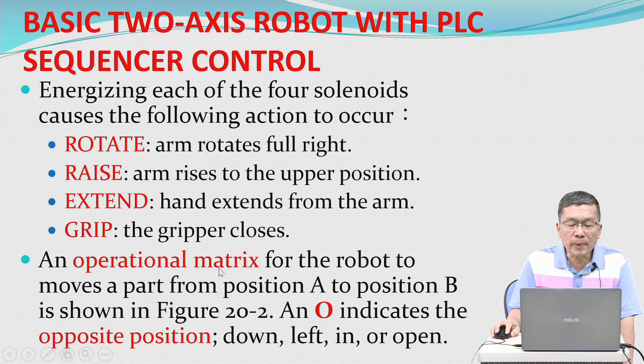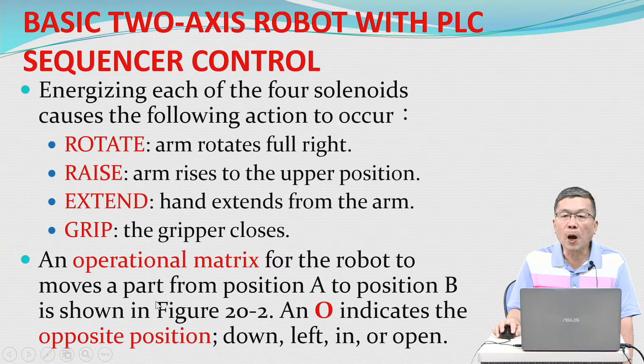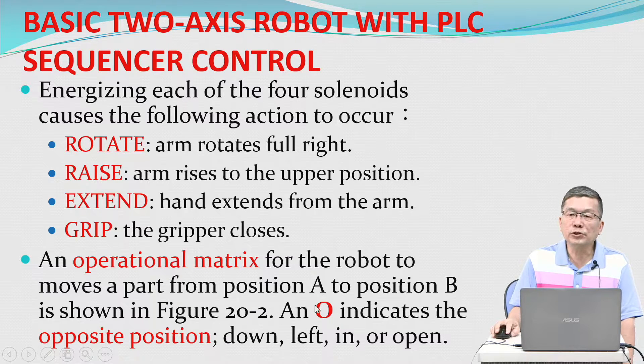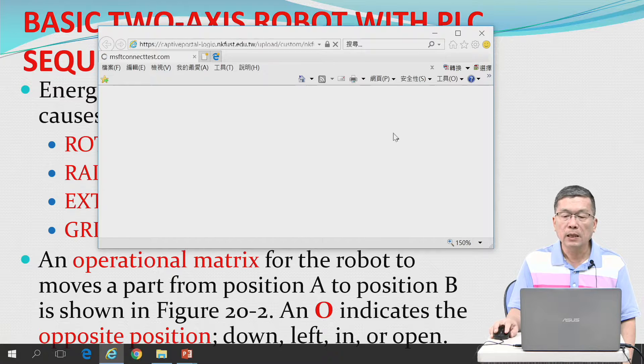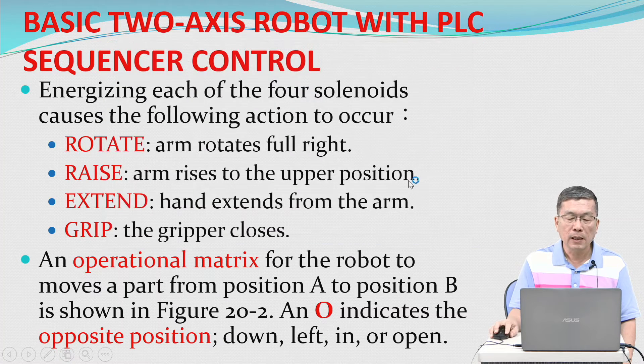An operational matrix for the robot to move a part from position A to position B is shown in figure 20.2. An 'O' indicates the opposite position — down, left, in, or open.